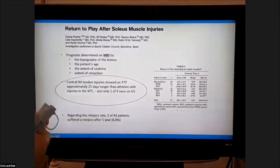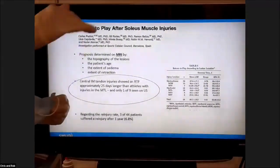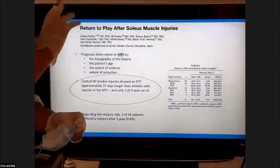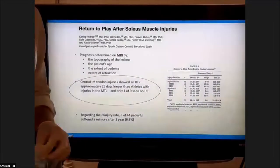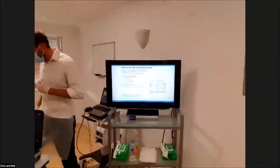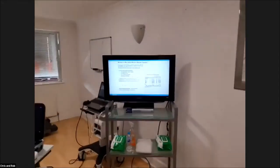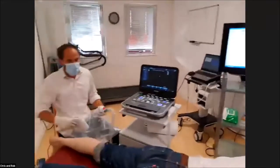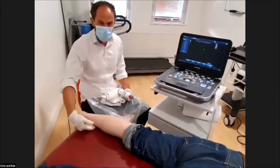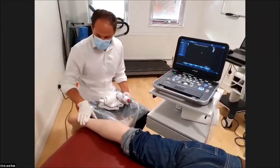So we're going to now go through a scan. We'll start all the way down at the Achilles - some of it will be basic, some a little bit more advanced. We'll try and find some of these areas but also have a look at some of the surrounding areas as well.